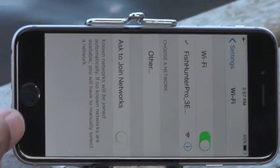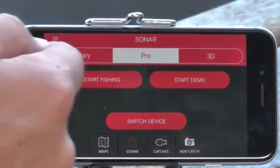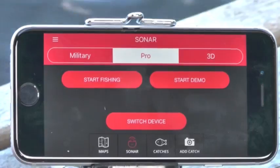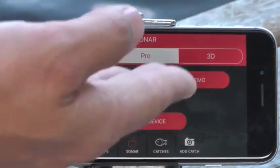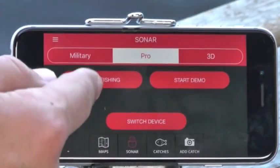Once you're connected in Wi-Fi, you can leave the Wi-Fi settings and go directly into the Fish Hunter app. Go into the sonar section and choose the sonar you have — I have the Pro, so that's highlighted. I know it's connected because it shows 'switch device,' which lets me disconnect this phone from the Fish Hunter so somebody else can use it.